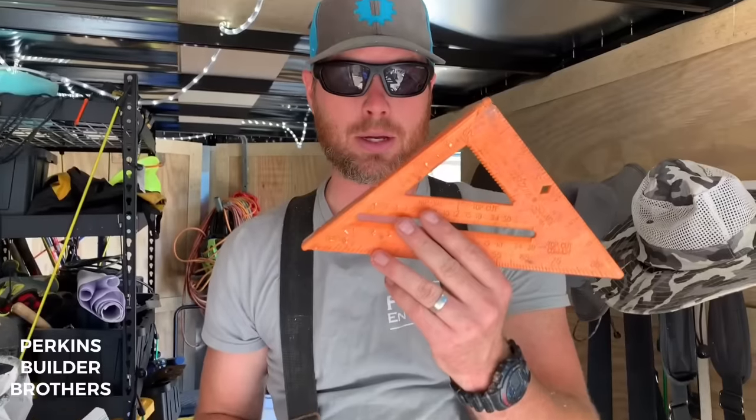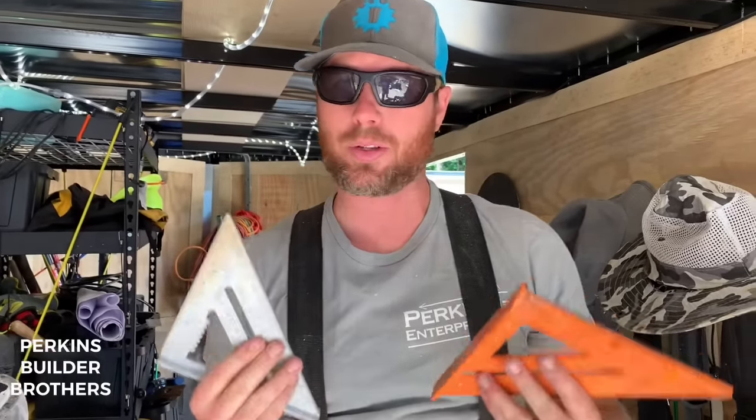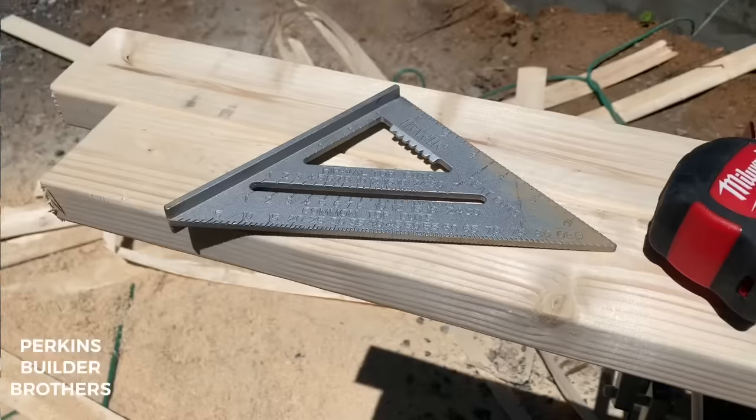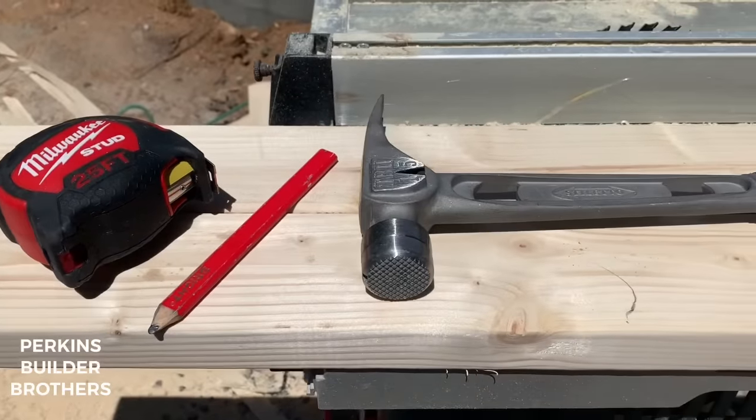I emphasize how important of a tool this is to have in your tool belt. It's so important that I actually have a backup — it's not a great one, but it's a spare, just in case something happens. Whether you're the cut man, the layout man, or the guy installing, you need to check whether stuff is square to your plates. You got to have one of these in your belt, and if you don't, you're almost worthless. In fact, if you only had these four items in your tool belt, you could do most carpentry jobs, no problem.